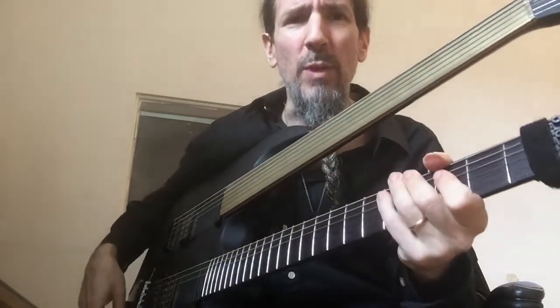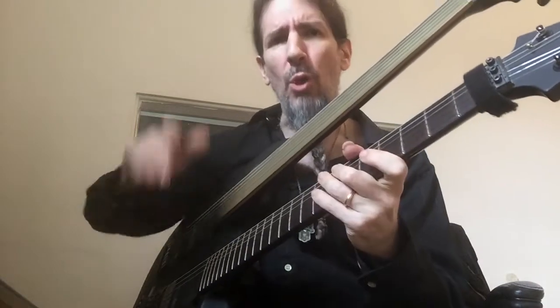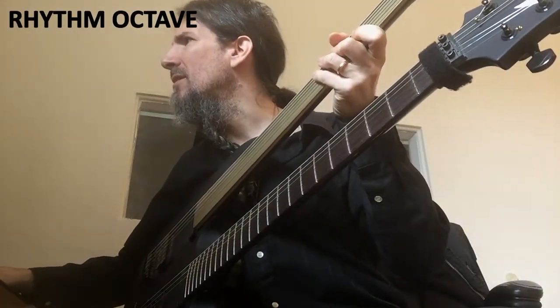The next sound we have is the rhythm guitar with a low octave on it, and that sounds like this.